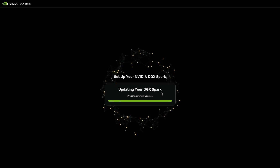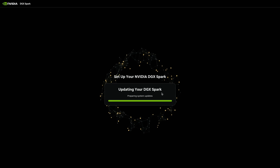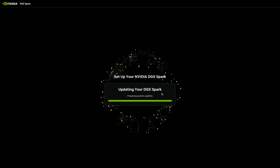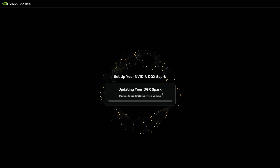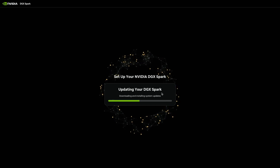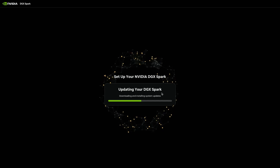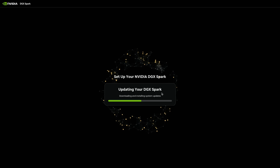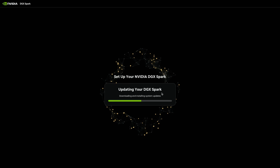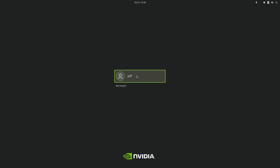While it's updating, I'll make another point: you can connect this completely headless and go through the installation without even a keyboard or monitor. It basically turns into an access point — you connect to that access point and go through these steps, because you might want to have it as a pure compute station and use it remotely. I'm installing it with the full desktop experience, but you can also use NVSync to work with it remotely, or simply SSH into it. And now we're ready for the initial login.